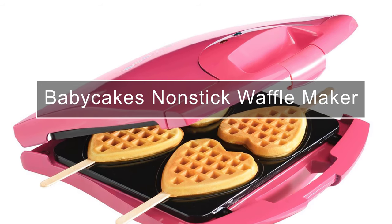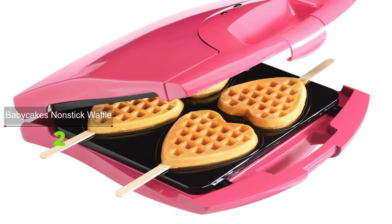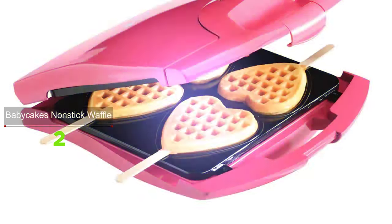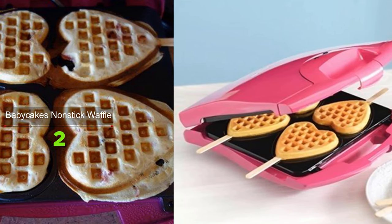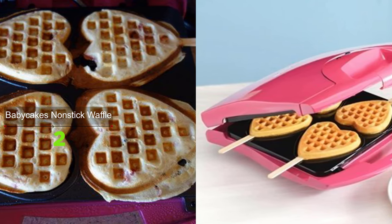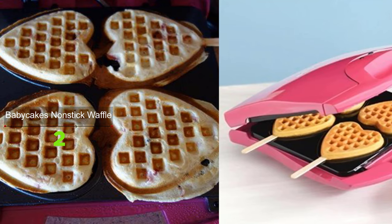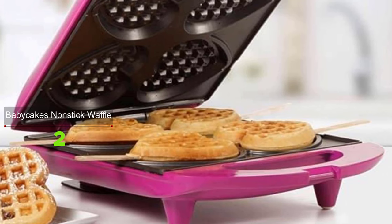Are you looking for a waffle maker that can make multiple waffles at the same time to serve multiple people? The Baby Cakes Nonstick Waffle Maker will meet that need. It makes baking and eating waffles tons of fun — bake four individual heart-shaped waffles in minutes. The waffles are extra fun on sticks; try a favorite topping or dip the waffle in chocolate for a sweet treat. The nonstick coating makes baking and cleanup easy, and it comes complete with all the accessories you need.